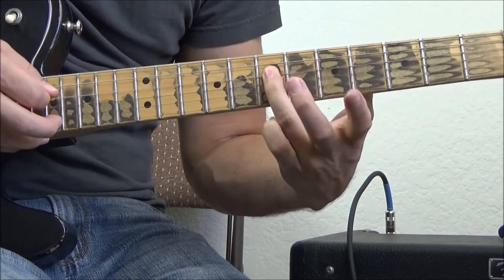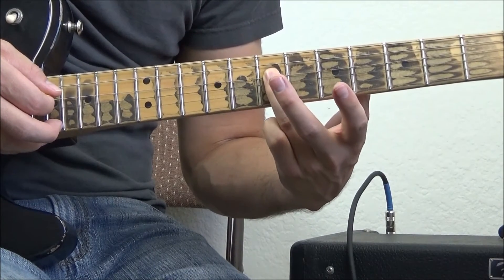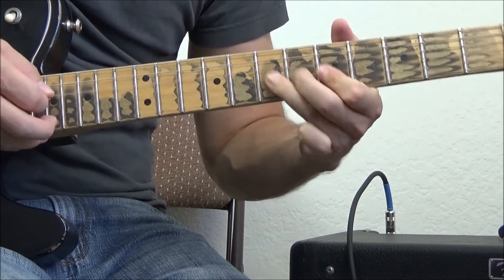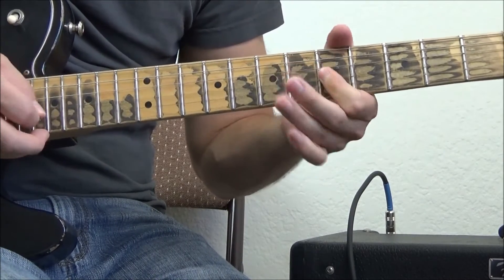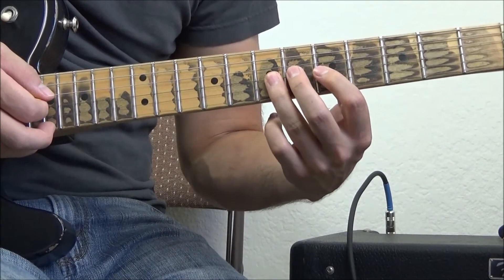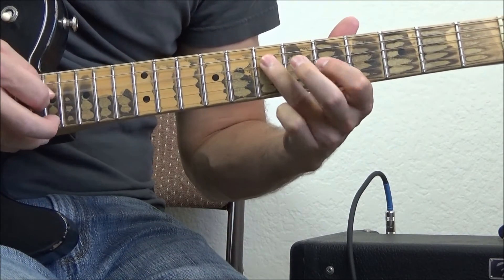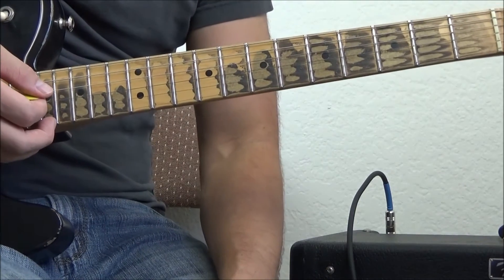So it's: big bend up, release, pull-off. And I'm going to end it on my root note of A in this case. Practice that and take your time with it — there's a lot going on. Bend, release, pull-off, ending on a root.